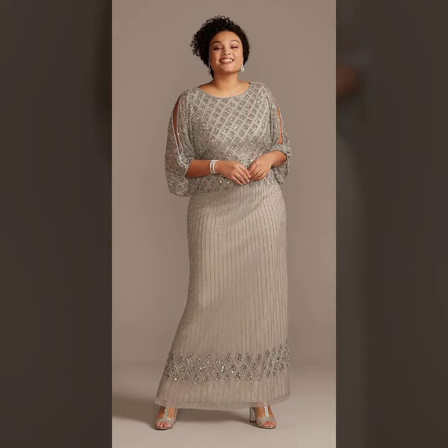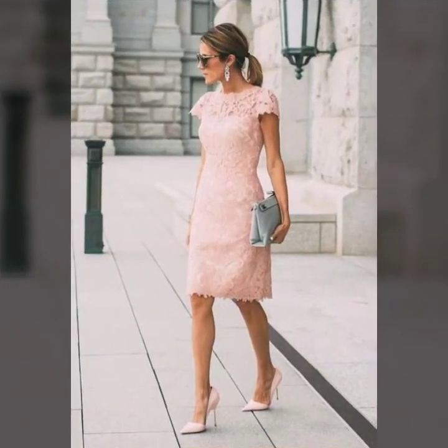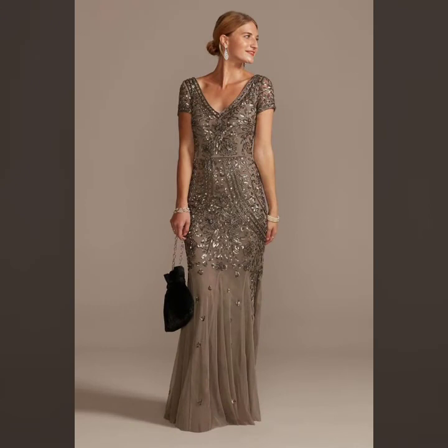Hello everyone, welcome back to my YouTube channel Asya Fashion Vlog. How are you? I hope you are fine and doing well. This is me, Asya, and today I will show you in this video the mother of pride dresses, and let's talk about different types of dress designs.